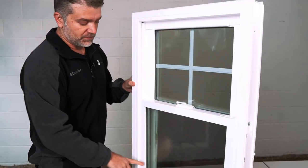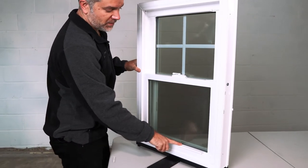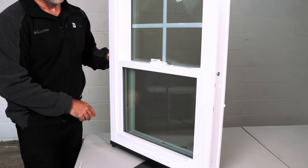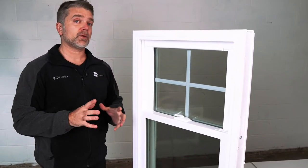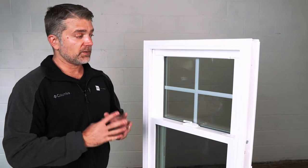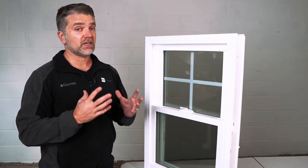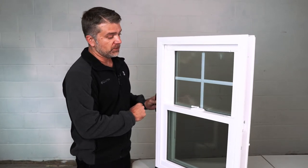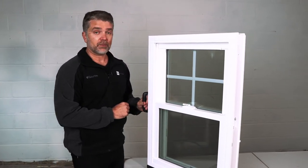The integrated lift rail is built into the frame — it's not attached after the fact, so it's nice and strong. The Zen Lotus window is a triple pane window with three panes of glass with low-E and argon gas, making it an extremely efficient window. It's available in white vinyl as well as beige vinyl.